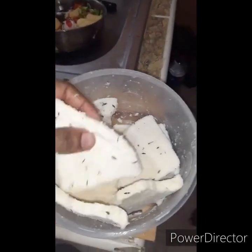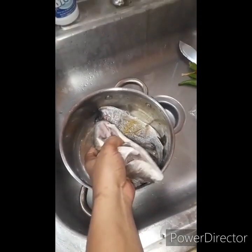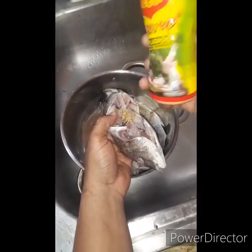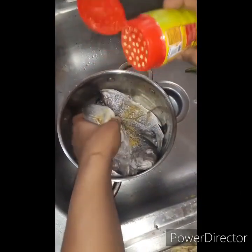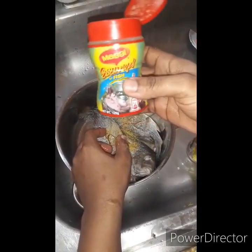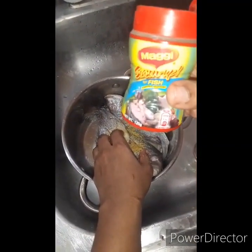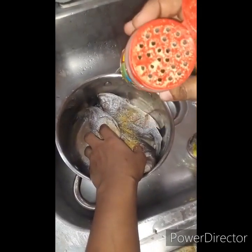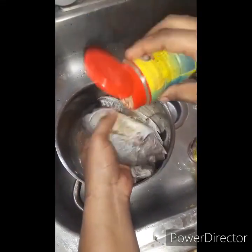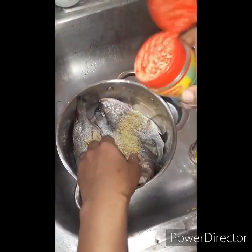I've just cleaned my fish with vinegar. I'm going to use my Maggie all-purpose seasoning right here — a little bit of all three of them — and also my Maggie fish seasoning. I love this seasoning so much for the fish because it's more mild and it carries more flavor. It's all depending on what you want to use on your fish, but I'd rather use this.